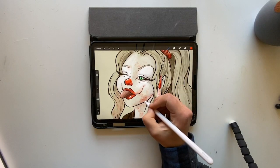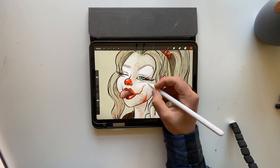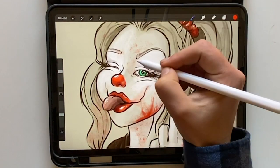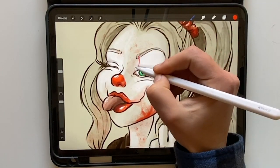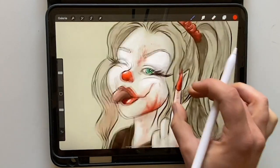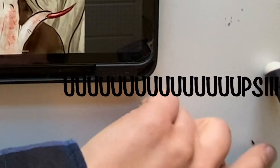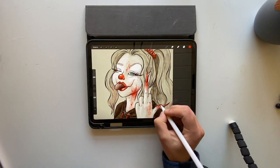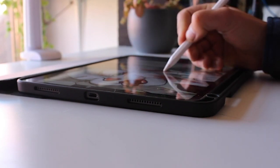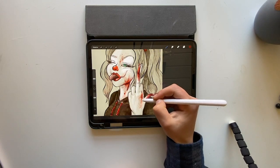I start giving the blood a little bit more texture, making the brush a little bit smaller, and I just start to make these typical lines that you get when blood is running somewhere — just making really nice lines. Always keep in mind where the shadows and where the lights of the picture are. In my case, the lights are on the left, so the shadows are always on the right. That's important so that the highlights don't look weird afterwards, because we also add highlights.